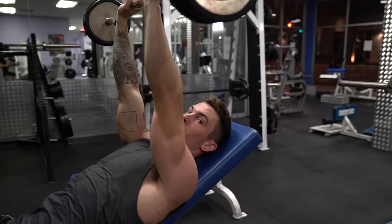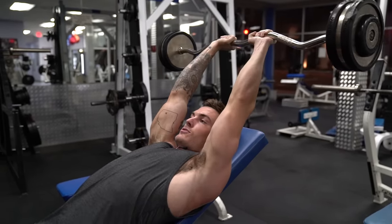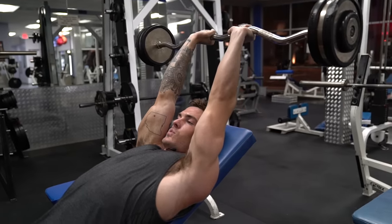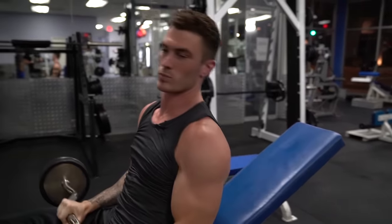Full extension at the top — I can still work the tricep from this back position, versus the straight-up position where at full extension I'm not working my tricep. So from the starting position, go down and kick it back out, squeezing on the tricep. That's going to be exercise number two.